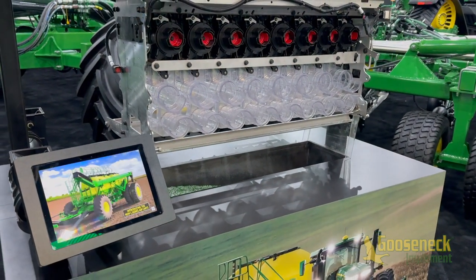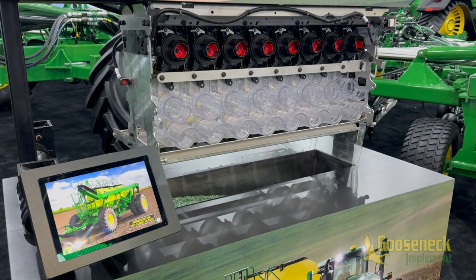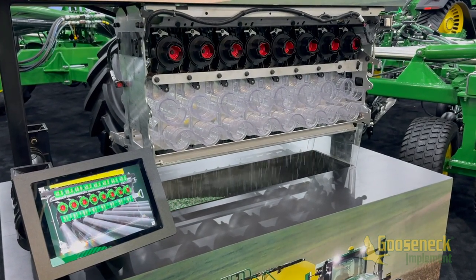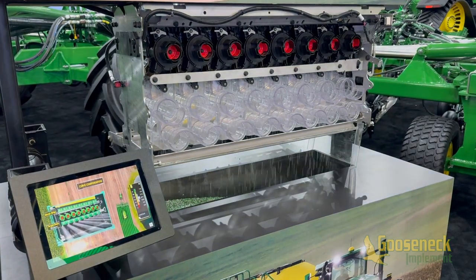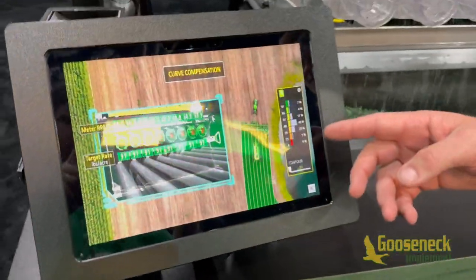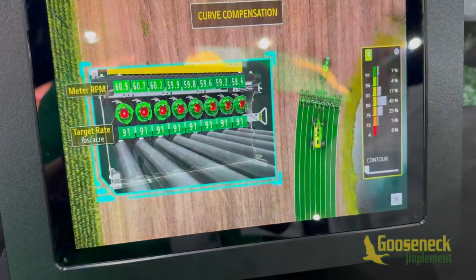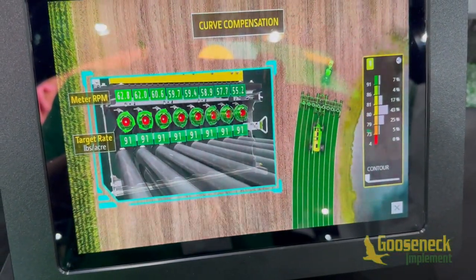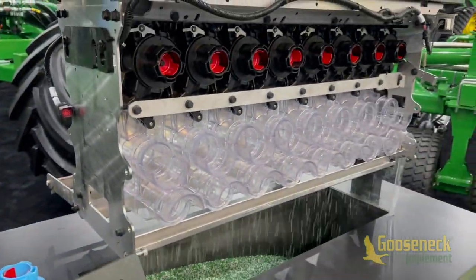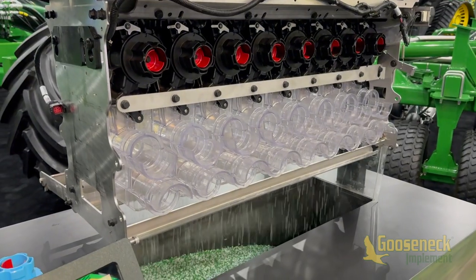The last really cool feature this enables is curve compensation. When you're going around a wide curve, the outside of your drill is moving a lot faster than the inside. We can now adjust the meter RPM — increasing it on the outside and slowing it down on the inside, as you're seeing right here — so you have accurate rates all the way across the entire drill. No more sacrificing accuracy as you go around corners.